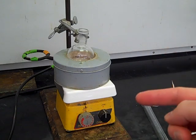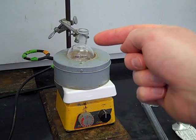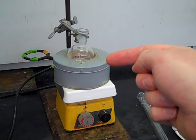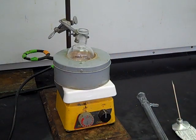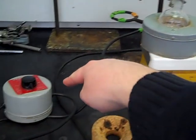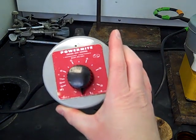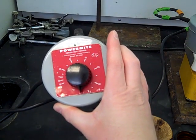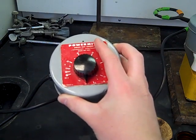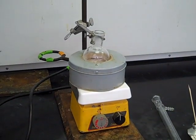Here's the start of our apparatus. We have the hot plate on the bottom, the heating mantle, and then our round bottom flask. I used the 100 mL, which fit perfectly into this heating mantle. If you had the 50 mL, you'd use the smaller heating mantle. This heating mantle plugs into the power mite, which has markers on it so you can tell how much power you're giving to the heat source. The power mite then plugs into the wall.